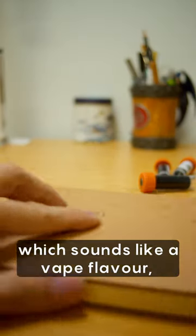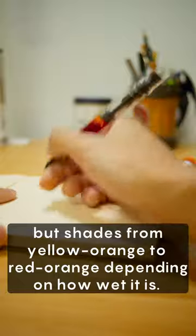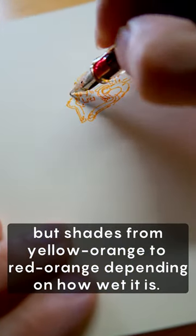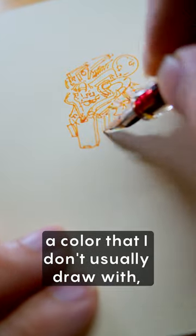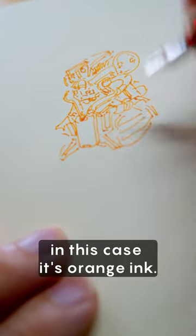This year's Troublemaker Mango, which sounds like a vape flavor, but shades from yellow orange to red orange depending on how wet it is. I like getting ink samples, especially when it's a color that I don't usually draw with. In this case, it's orange ink.